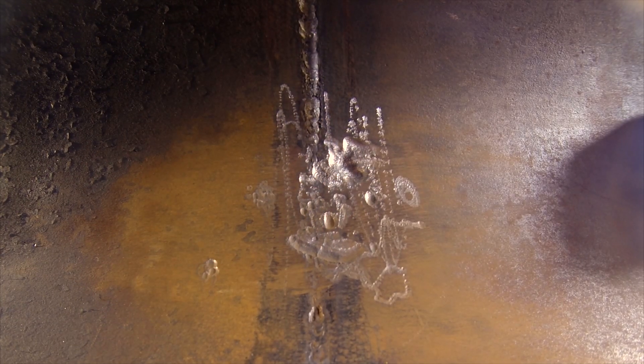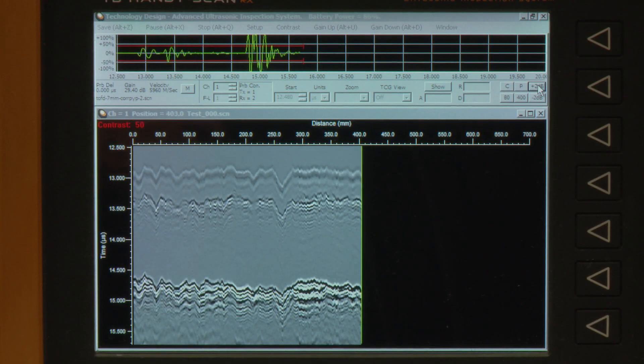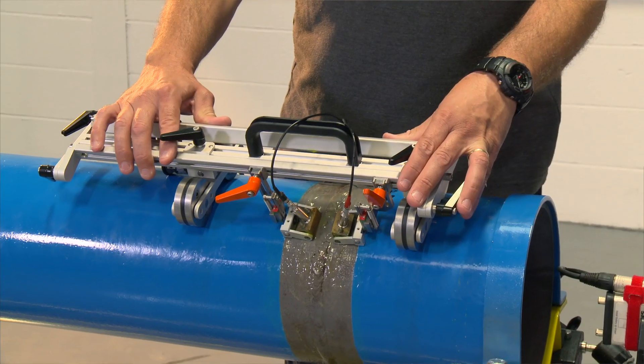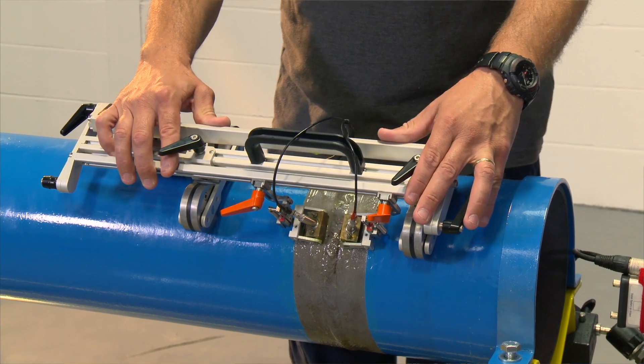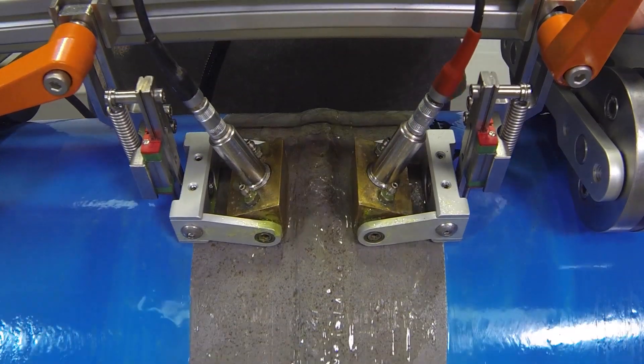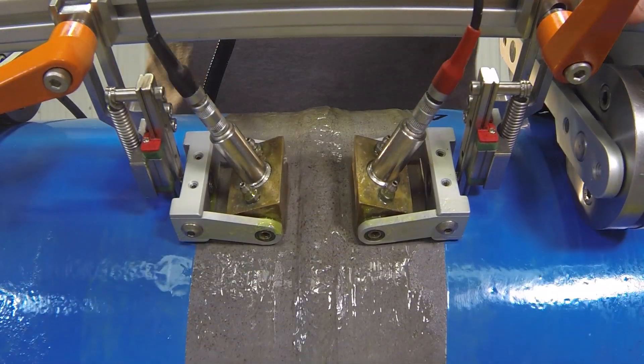On this test piece the internal weld has been damaged to simulate corrosion or erosion inside the pipe. Time-of-flight diffraction would be useful on chemical plants where we are not able to access the pipe, maybe due to chemical contamination, as decontamination is costly and removing sections of pipework is disruptive. Essentially it is very useful for in-service inspection.